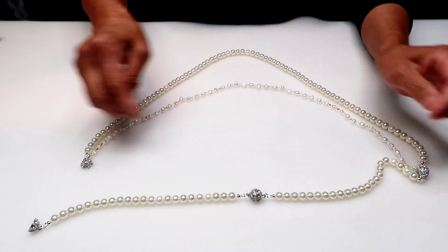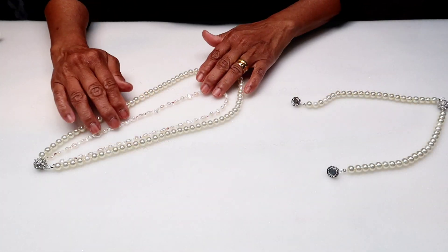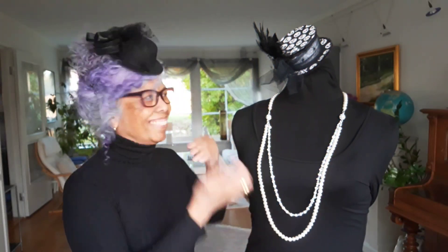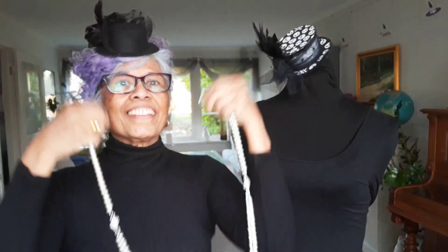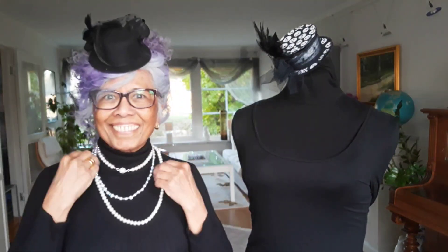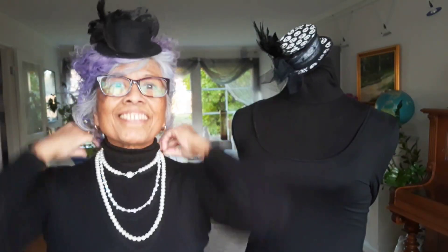Time to assemble the necklace. This is the design I want to create. The necklace can be worn in different ways. You can wear it like a rope necklace, or you can separate them and wear it like an opera necklace and the shorter one like a choker. The choker can be separated and worn like a bracelet. I think this design is fun and useful. I hope you like it too.